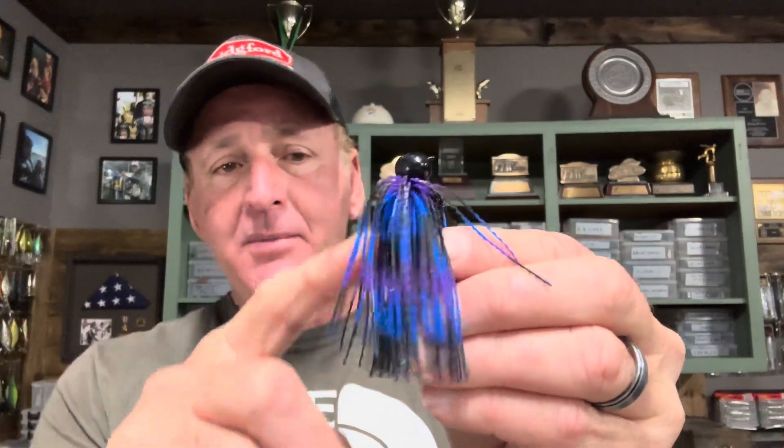A natural color is going to blend in and look more like a crawdad — you're going to get more bites. Even on a cloudy day with clear water, natural colors still work; sometimes I'll add a little chartreuse on my trailer to brighten it up. Don't get caught up on a specific color pattern — think in terms of natural colors versus darker colors based on your water clarity and light conditions. There are many variations of green pumpkin and watermelon, and many variations of black and blue, but that framework is all you really need.